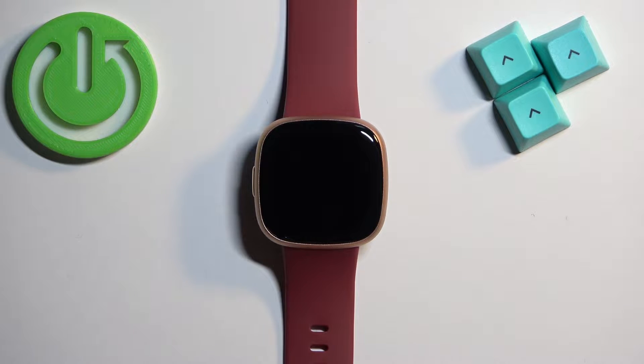Welcome. In front of me I have the Fitbit Versa 4 and I'm going to show you how to adjust the screen brightness on this watch.